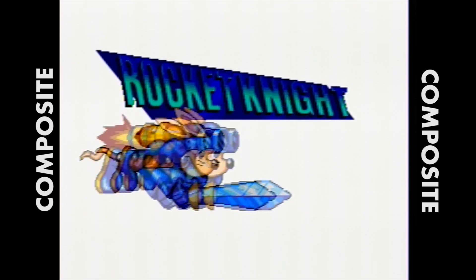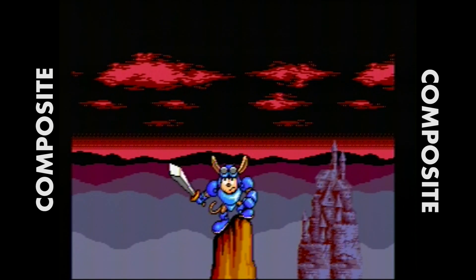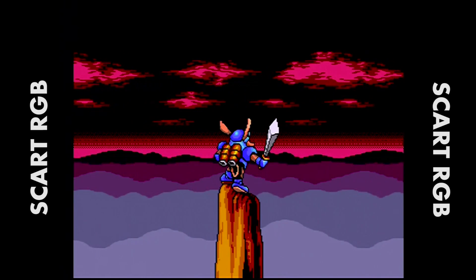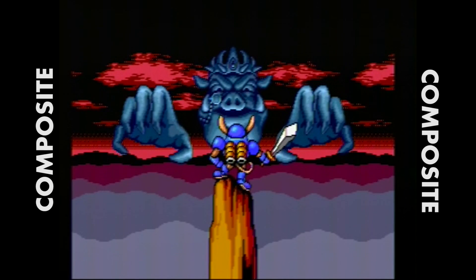Moving on to some Genesis footage, we have Rocket Knight Adventure — it's an awesome game. Look at that difference on the title screen. You'll see the washed-out image versus the SCART here; it's just much more colorful, kind of like a live cartoon. Switching back over to composite, you can see the image gets blurry.